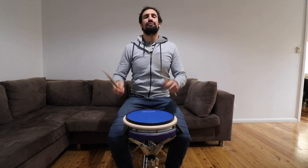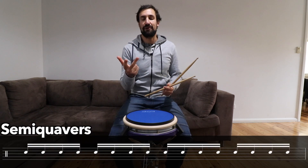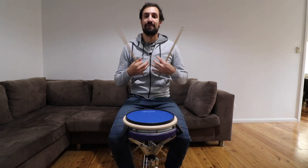Let's review the three rhythms that we just learnt: crotchets, quavers, and semi-quavers. Let's put them all together into one exercise now. I'm going to count you in first. So let's go.